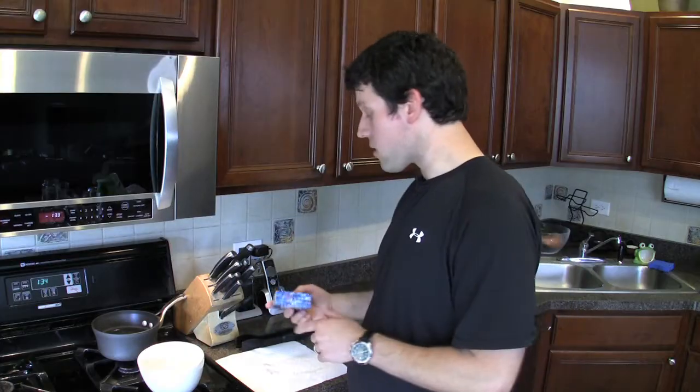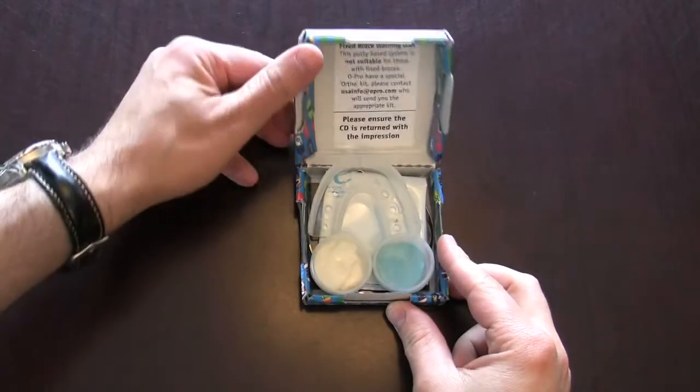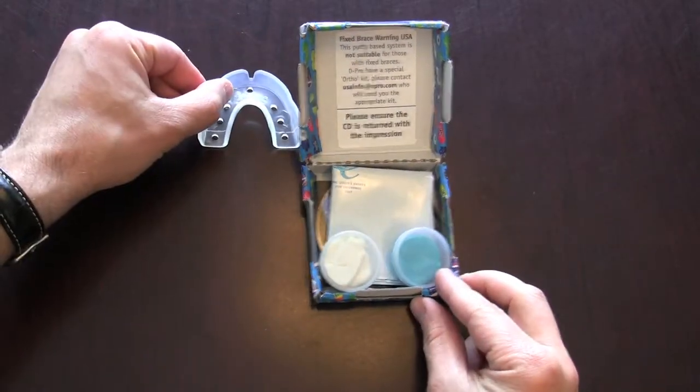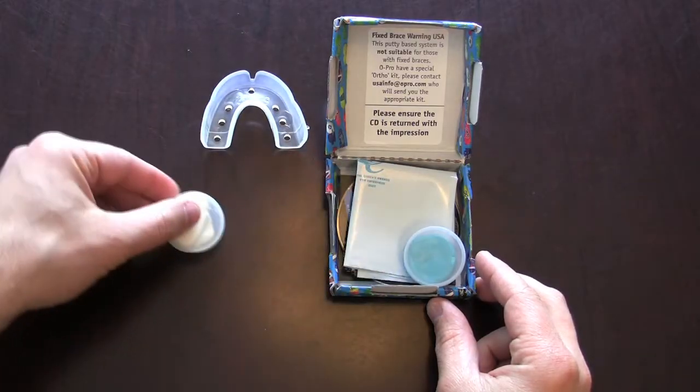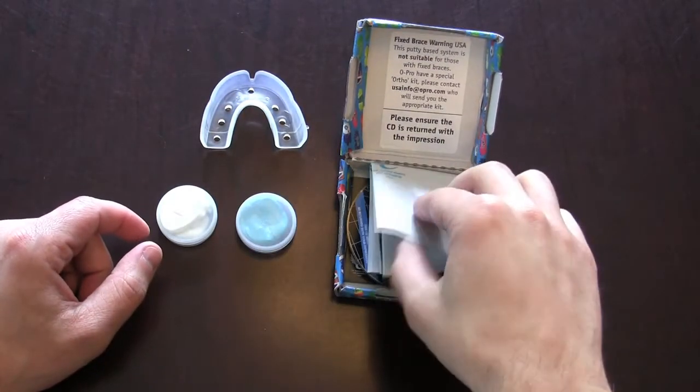They've been kind enough today to send me a sample of how this system works by sending us their OPRO kit. Inside you'll find what looks to be similar to a boil-and-bite type mouthguard, but you also have a blue and white mold kit which we'll be using later to form the actual mold.